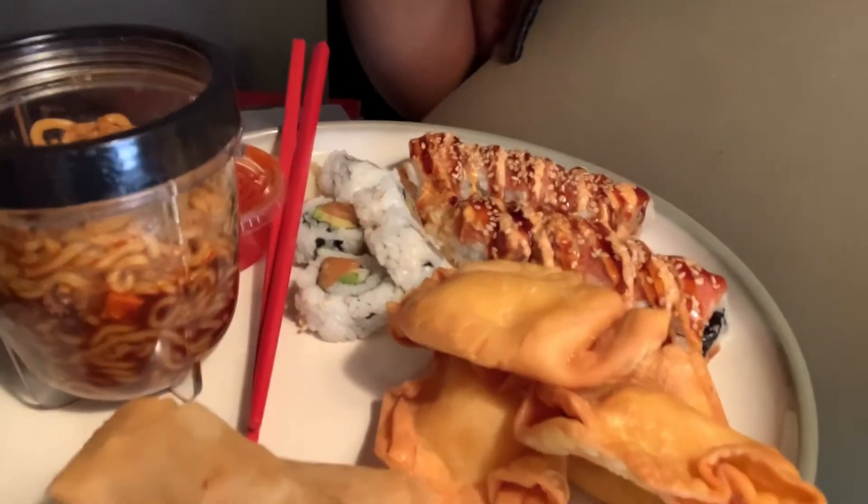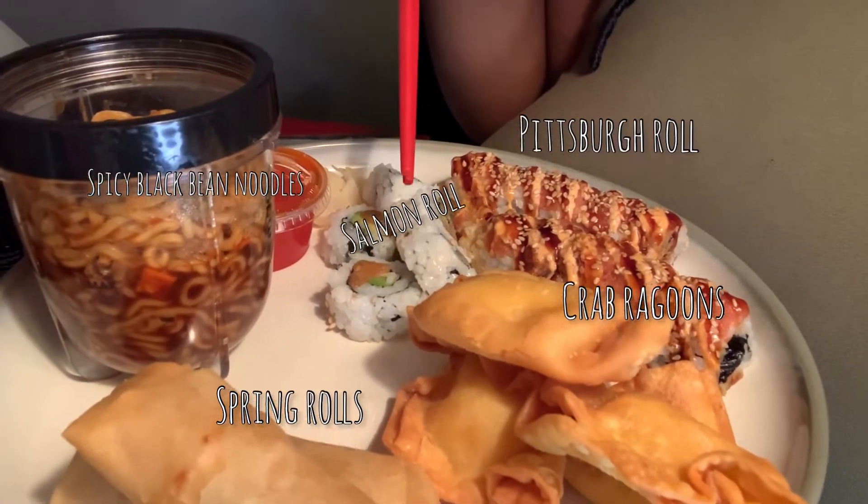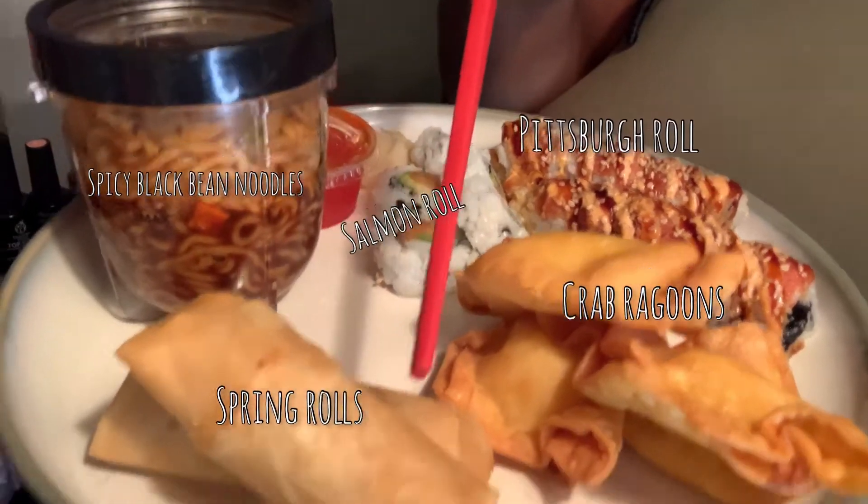I'm gonna cook these noodles first, then plate everything and get prepared, then we'll get into the questions. Okay, everything is done. I have the crab rangoons, the Pittsburgh roll, the salmon avocado roll, the sauce that goes with it, two spring rolls, and the spicy black bean noodles. I'll go ahead and pour my drink. I'm super tired so I hope my energy's not too low.